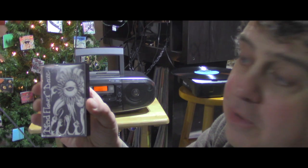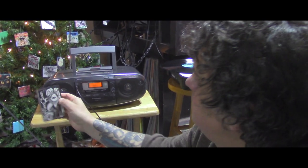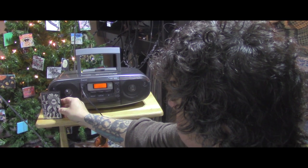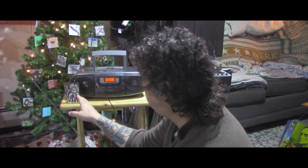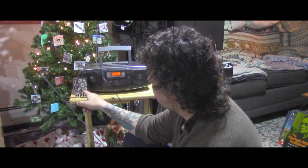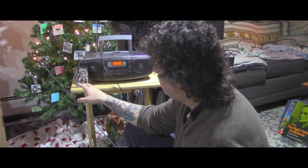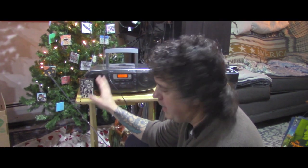Awesome cover. And if anyone knows anything about that band — I found that tape in a thrift flea market years and years ago, and I just like the cover. I think that's a self-release thing.